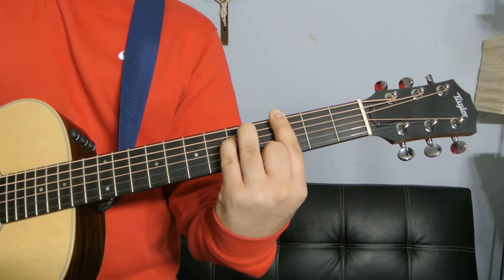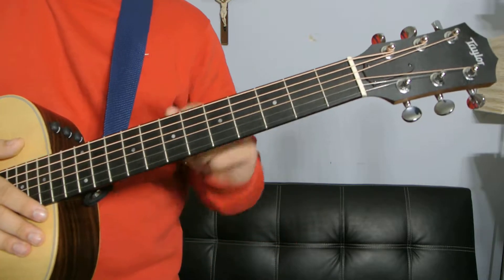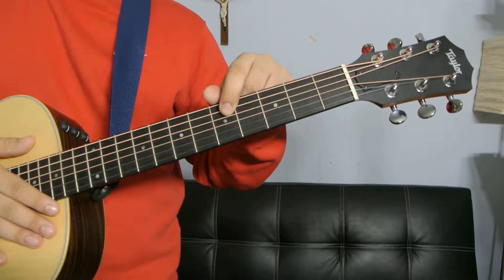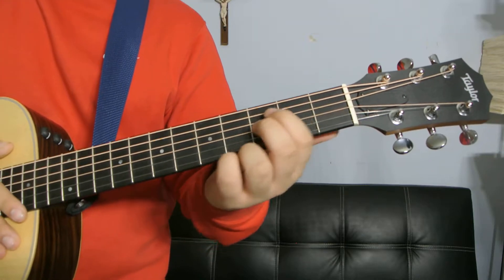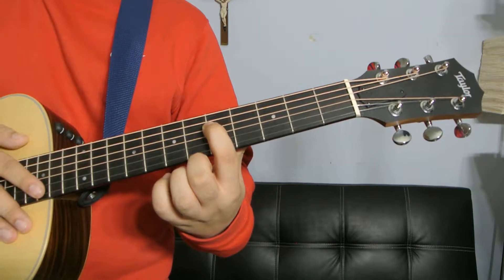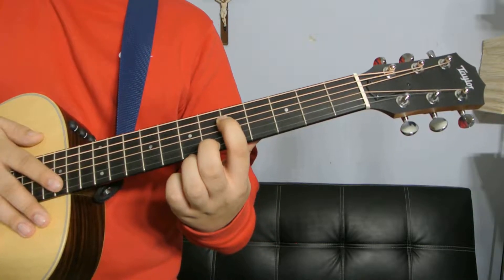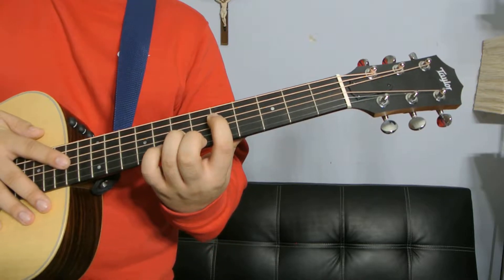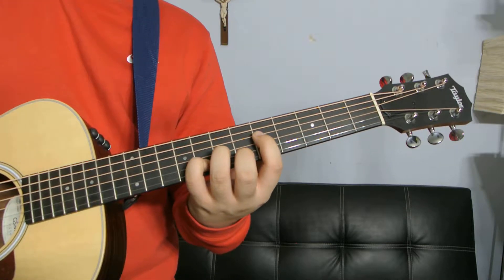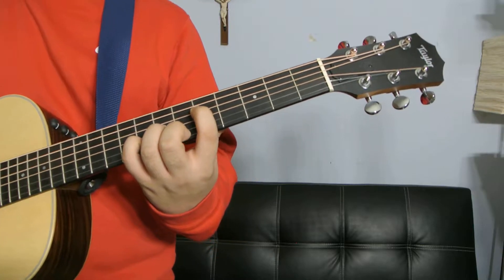For this next one, the low E and the A are not going to be ringing. You're going to have your index on the fifth fret D string, your middle finger is going to be on the high E sixth fret, your ring finger is going to be on the seventh fret G string, and your pinky is going to be on the eighth fret B string. That's another G minor.